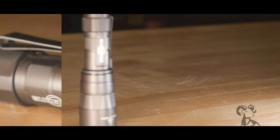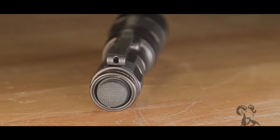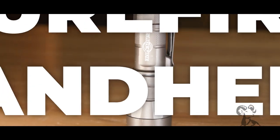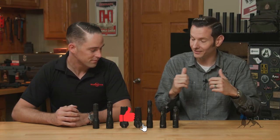Hi, Caleb with Brownells here. I'm back again with Andrew from Surefire and in today's product spotlight we're going to be taking you through some of their handheld lights. So Andrew, take us through some of that sweet Surefire innovation.